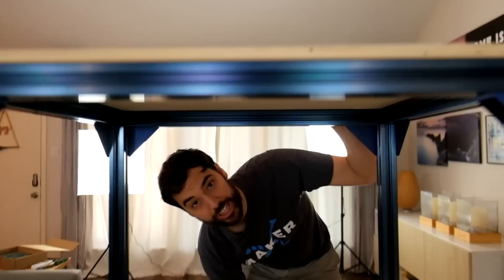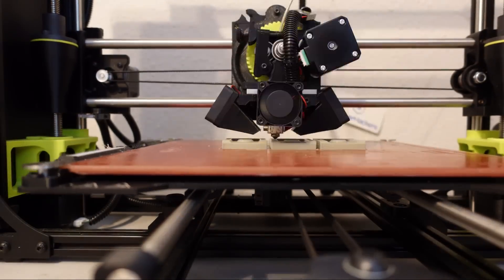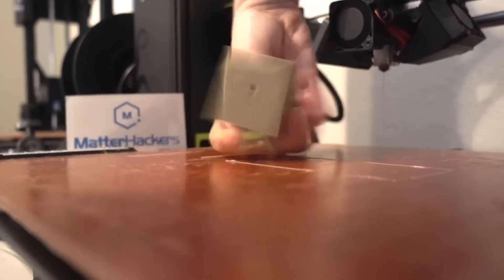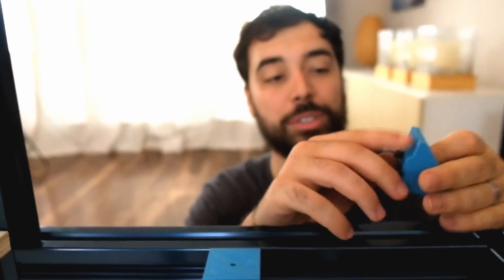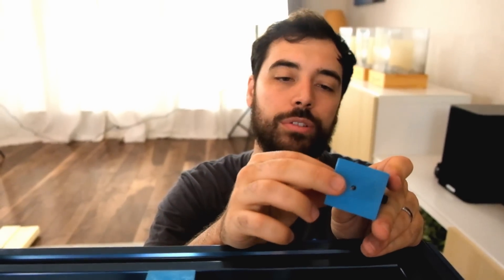One thing you might notice is that the shelves aren't attached to the framing, so we're going to 3D print some brackets to hold them down. We could have bought some brackets but we 3D printed them so we could get the right orientation, the right hole size for our screw, and the right height. Way easier!